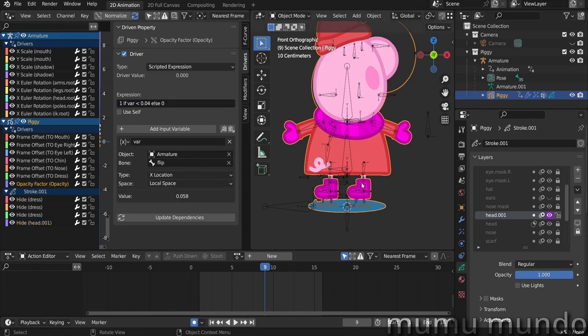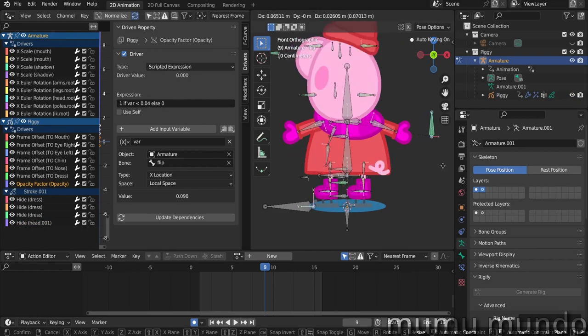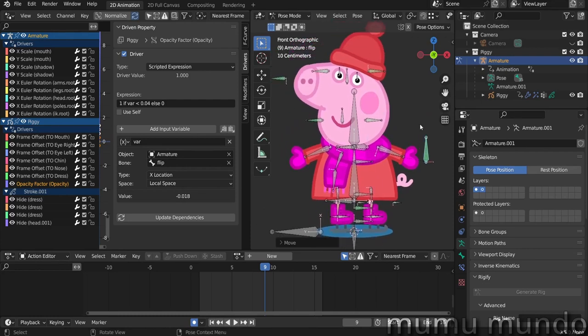That's how I did it. If you have any questions, please leave them in the comments. This file is available on Gumroad for five dollars alone, or seven dollars with the previous Peppa rig. Thank you for watching and see you in another video!